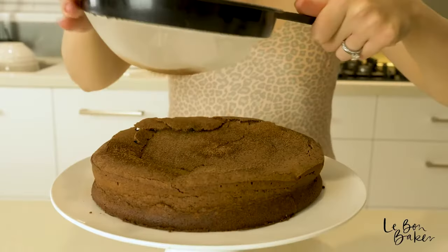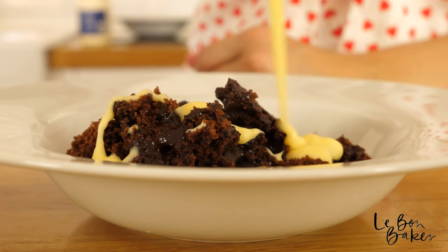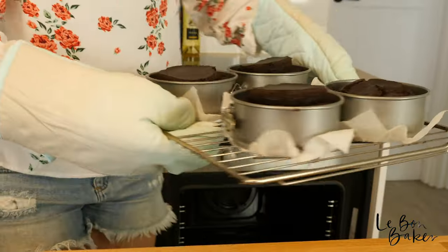We've got chocolate brownies, a flourless chocolate cake, vegan chocolate cake, chocolate ganache and a chocolate self-saucing pudding. Make sure you stick around for all of these recipes — you are going to want to learn how to make them for sure. Let's get to it.